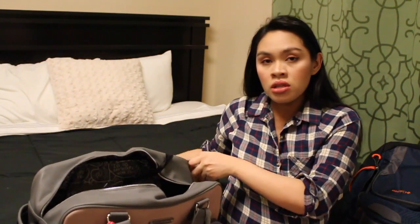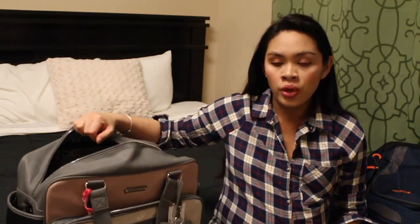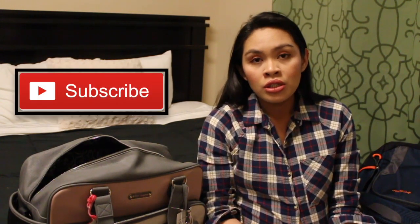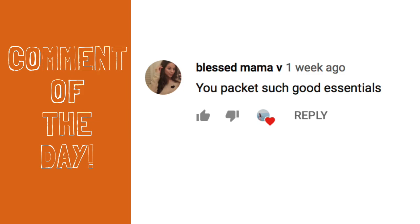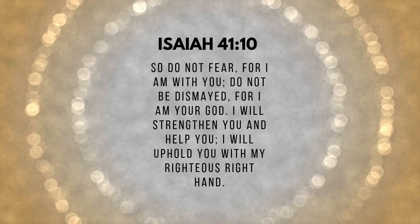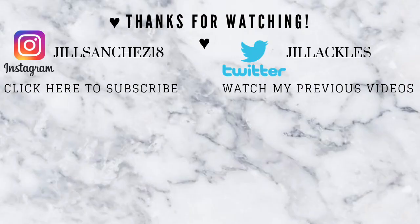I got this bag from Burlington as well. So yeah, that's our diaper bag reviews. I hope it's gonna help you pick your own diaper bag. Thank you for watching. I hope you like this video. Subscribe to my channel, like and share. Salamat at ma-hug ko kayo. And I'll see you on my next video. Bye-bye.